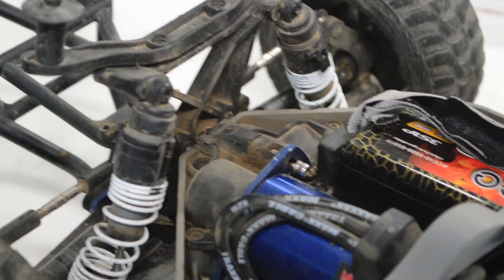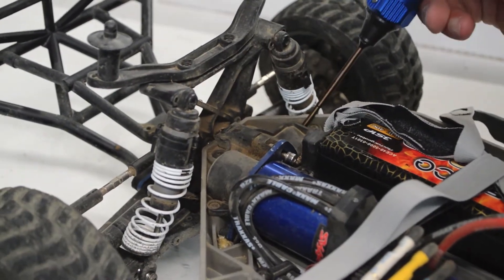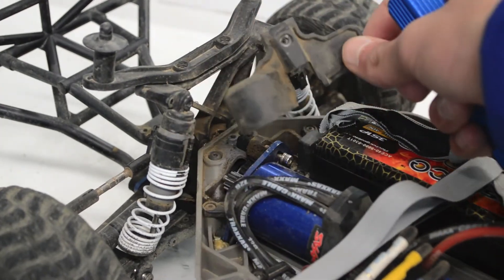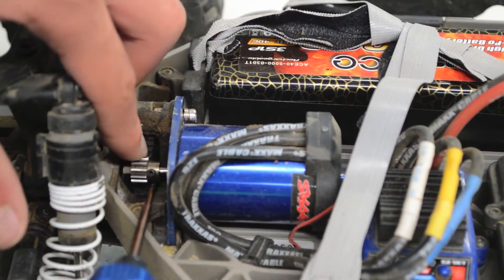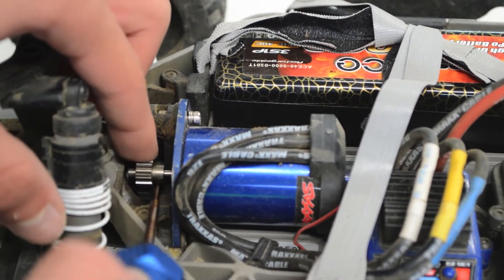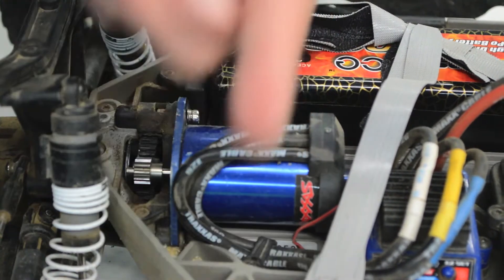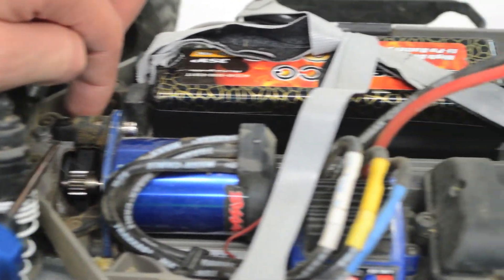After you get that screw out of the way, what you wanna do is get your screwdriver in here like such, and just pop off that housing. It may seem like you're breaking something, but you're really not — just that one screw holds it on. So what I thought had happened was that this set screw right here had backed off so that the pinion wasn't spinning with the motor rotor. But what actually happened is that the motor is shifted too far this way, so it's not actually making contact with that drive gear right there, as you can see.